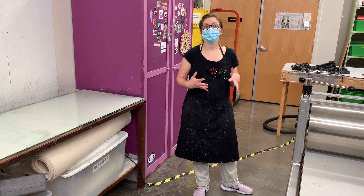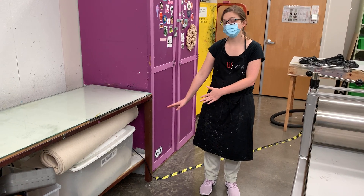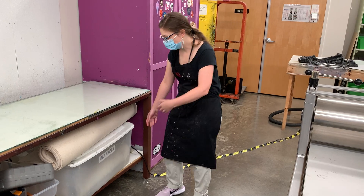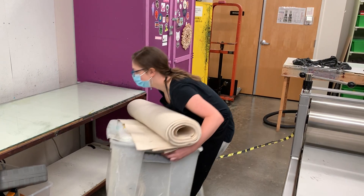I'm going to show you how to set up the press. The first thing you need to do is get the blankets. The sets of blankets for these three presses are all right here, and I'm going to pull them all out and lift them up on the table.